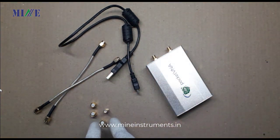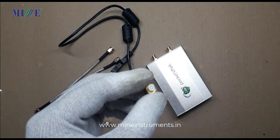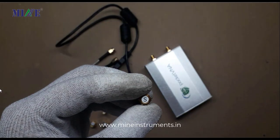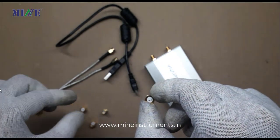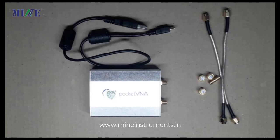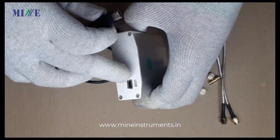For the SMA connector, here you can see the components of the calibration kit. This is known as Open, this is known as Load, and this is called Through. We will have to calibrate the Pocket VNA before measuring any component parameter.